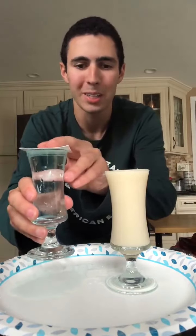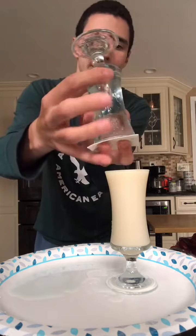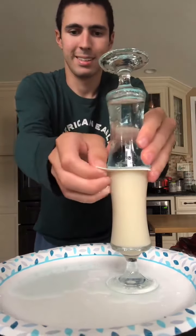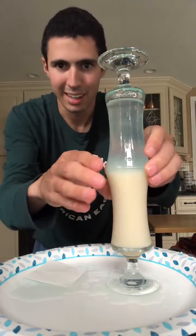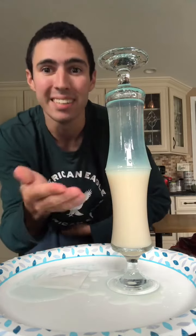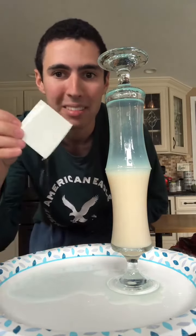Watch what will happen when I put the water on the milk, or any kind of milk. Guys, take a look at this — water and milk did not mix. It's because I gently let go of this plastic thingy.